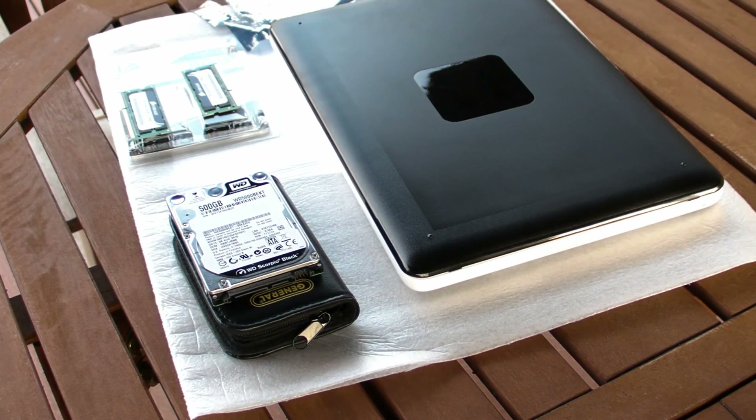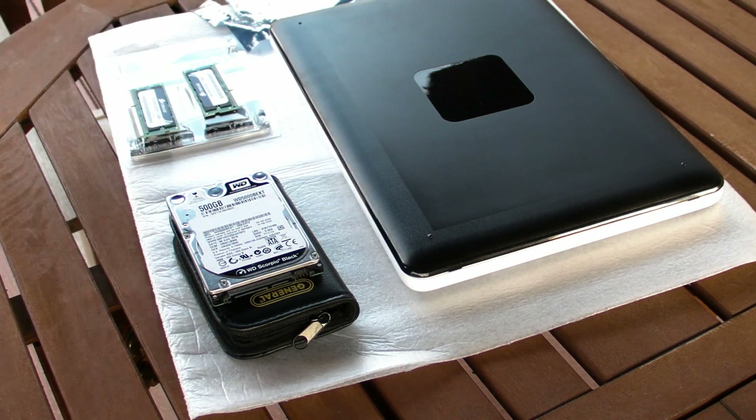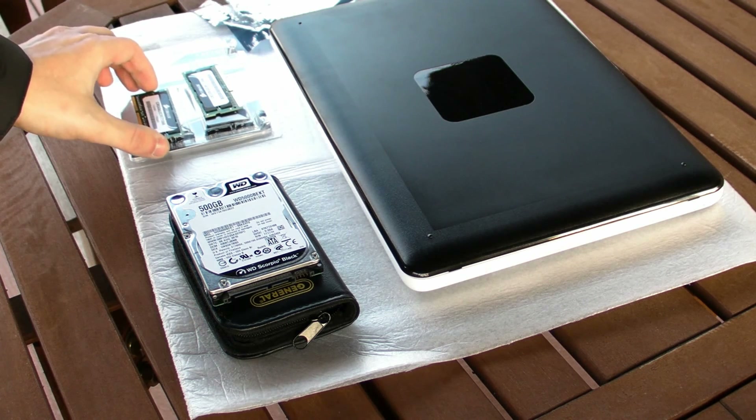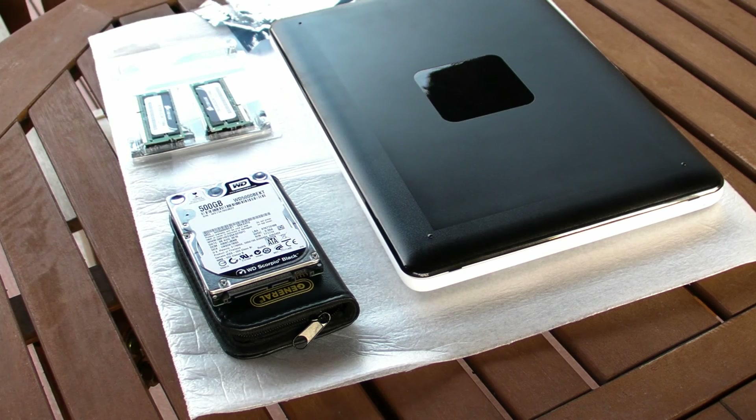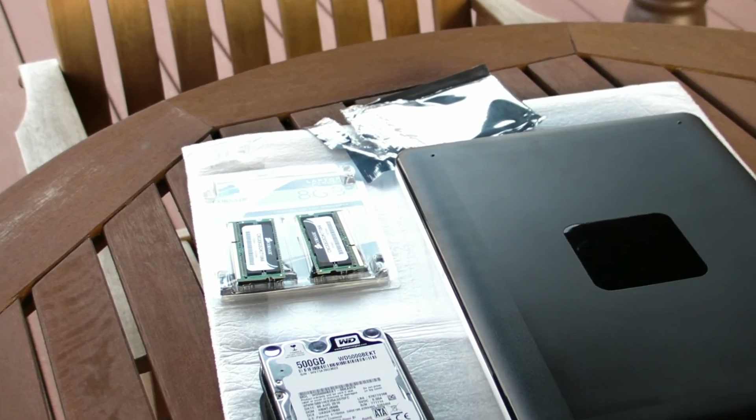Today we're building a MacBook by Alexander Moroz — it's going to be a MacBook 2010 white, Alexander Moroz edition. I also have here Corsair DDR3 8 gigabytes in total, 4 gigabytes per chip, at 1066 megahertz, with a lifetime warranty — not one year or two years like Apple gives you. Let me bring it closer so you'll have an idea.